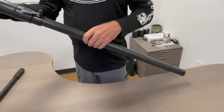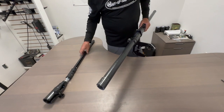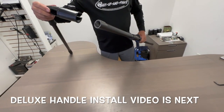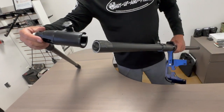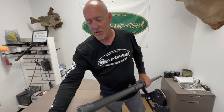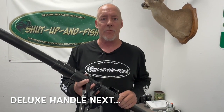We also have this system with our deluxe handle. You can see our other instructional video for installing the deluxe handle system to get things in the proper orientation. If you have any further questions on this system, you can reach me at 972-822-9285, and I'd be happy to walk you through or answer any other questions you may have with our producer transducer pole system.